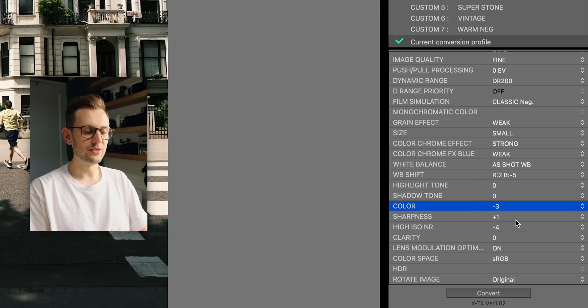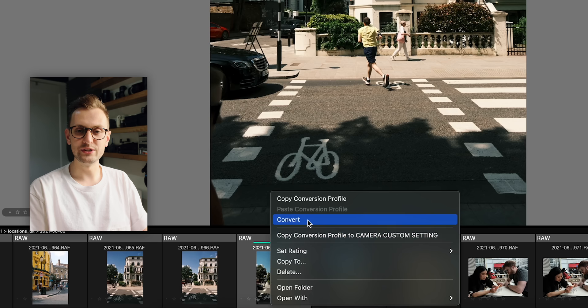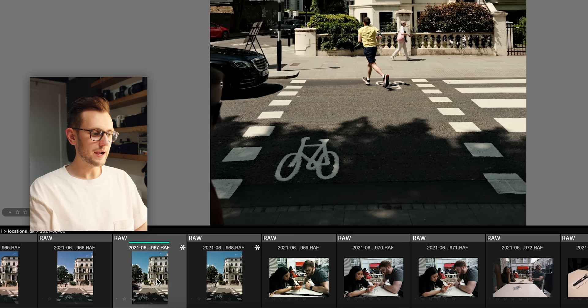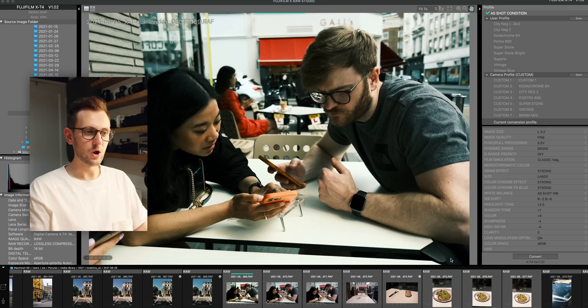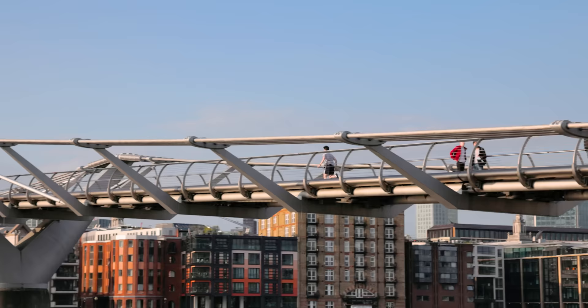We've got controls for all settings — I can increase or decrease saturation, for example. These are all in tune with how the image is processed by the manufacturer, so it's not quite the same as using sliders in Lightroom. You may be able to get similar results, but these are tailored specifically to Fujifilm and their own science based off of the camera's sensor. Once I've created my settings, I can right-click the thumbnail and convert — it'll create a JPEG right next to the RAW file. You can also copy your conversion profile, hold Shift to select multiple images, and paste the profile across all of them at once.